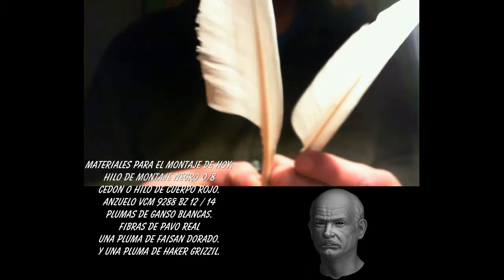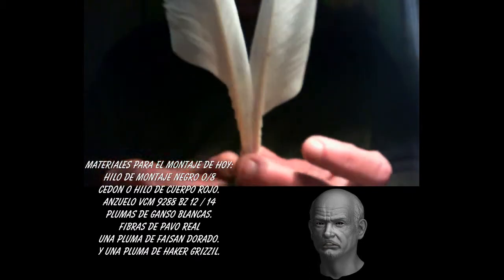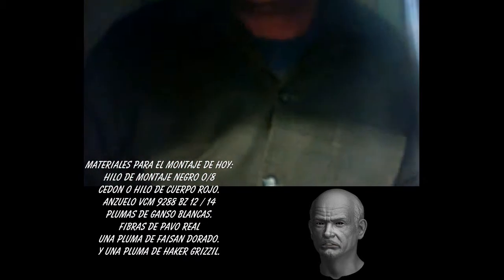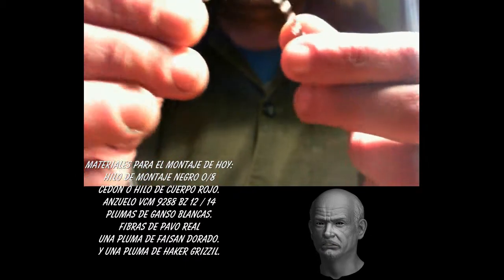The history of this fly is well known. It appears it was New Yorker John Ailly who tied it for the first time in 1878, and it was Seorvis who, upon seeing it, applied the adjective 'Royal', which perfectly reflects its sumptuous appearance, and which was later applied to other flies with a similar combination of materials in the body.